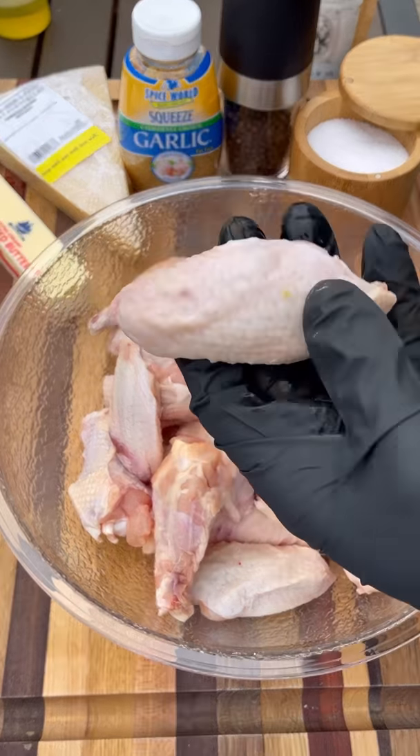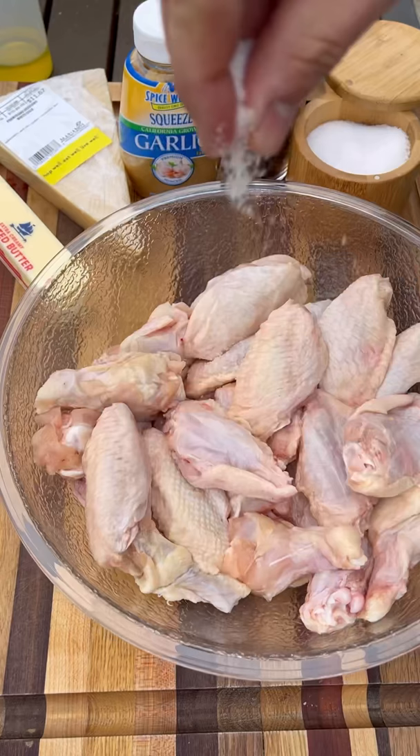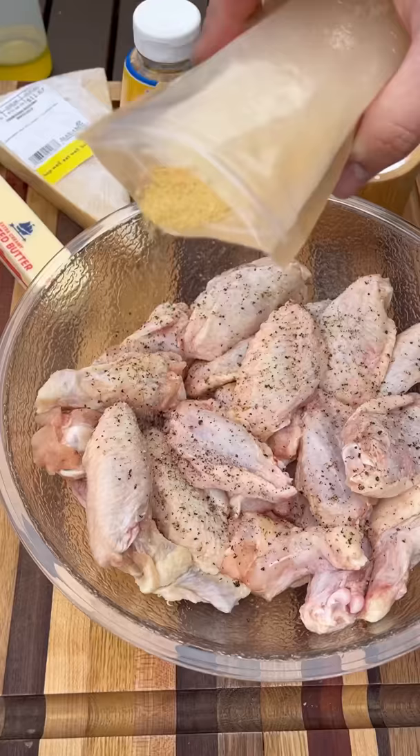Let's make some garlic parm wings. Starting with a little olive oil, make sure the wings are nicely coated, then season with salt, pepper, and granulated garlic. The wings will hit the Big Green Egg indirect at 375 degrees.